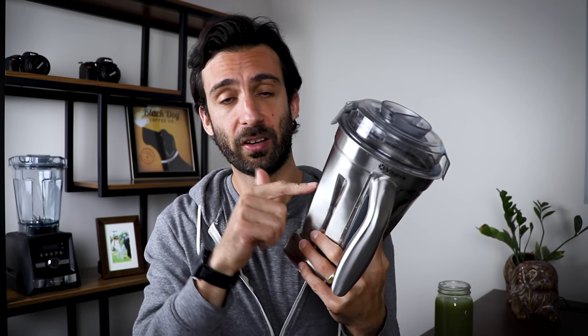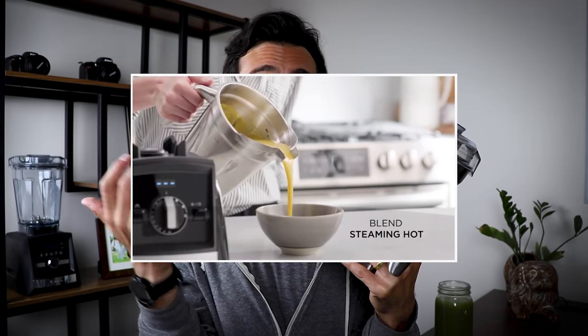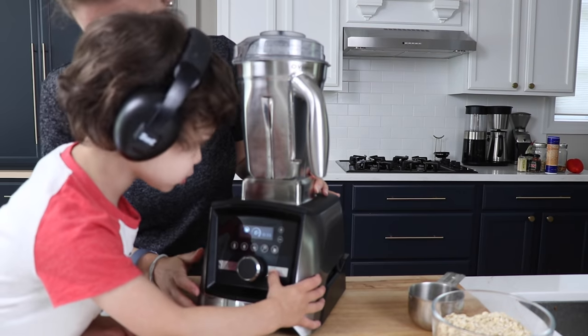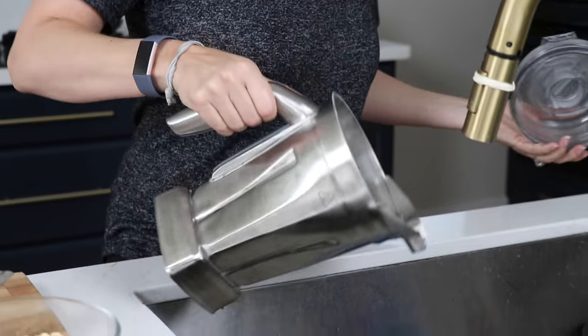In the promotional video Vitamix put on their website about this container, they showed it doing three things: dry grains, cold blends, and hot ones. So we decided to put it to the test. Before we made anything, we did what you should do with all new kitchen tools — we washed it. We gave it a blender bath, a quick cleaning cycle. And then we put it to the test.